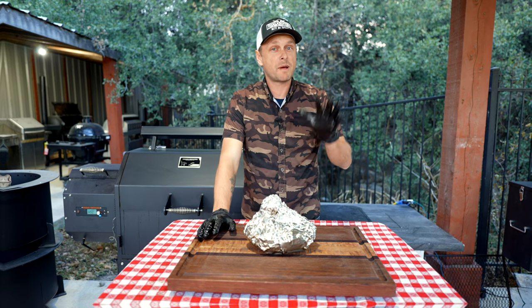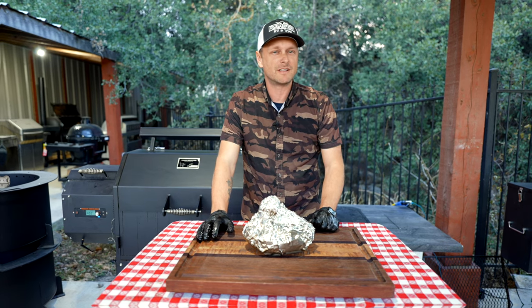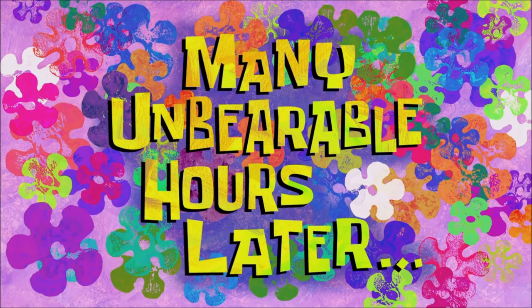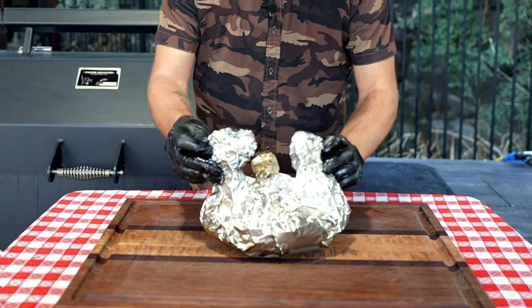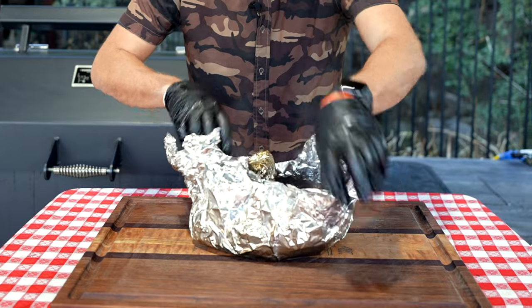She hit 207 — let's pull her off right now! Now we're going to let her rest for about an hour or two and then we'll carve in. Many unbearable hours later... all right guys, time to dig in — I cannot wait!